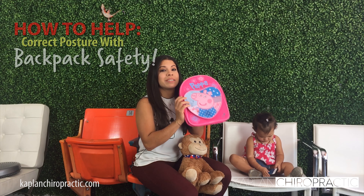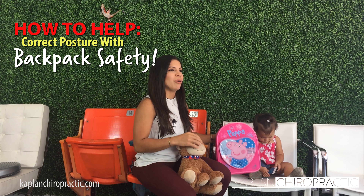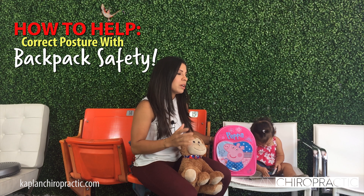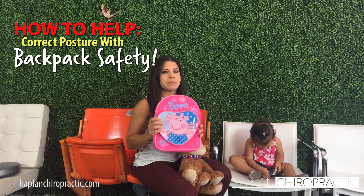Hi guys, this is Dr. Huerta from Gabban Chiropractic. This week we are doing backpack tips. It's school season and now all those parents are getting ready to send their kids back to school. Summer is over. So I want to give you four tips on how to actually choose the correct backpack for your kid.